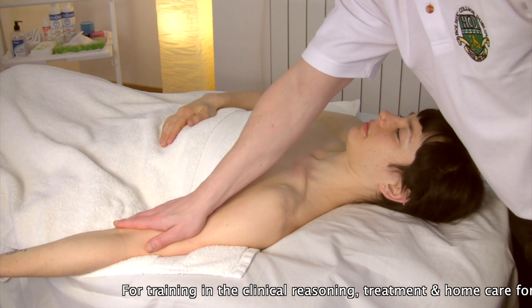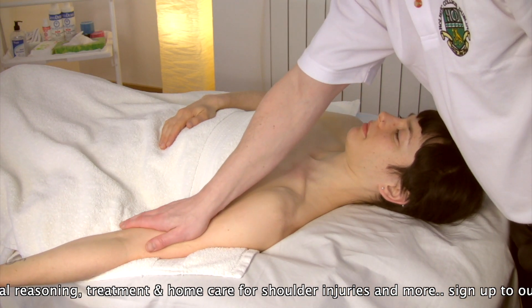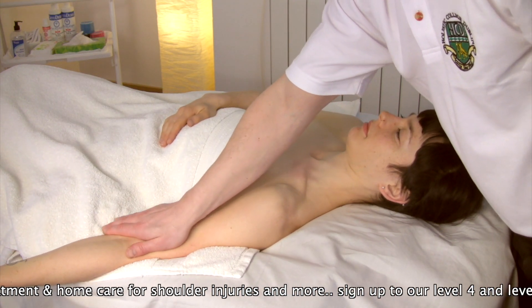Our goal when applying a myofascial technique to any short tight muscle is to draw the tissue away from the origin towards the insertion to restore this normal muscle resting length.